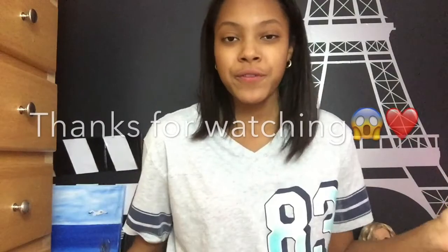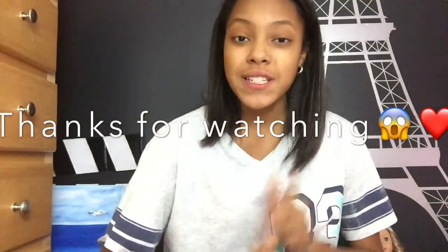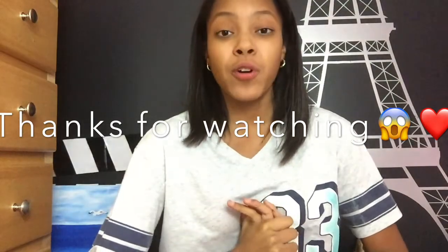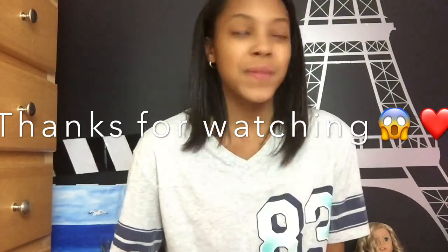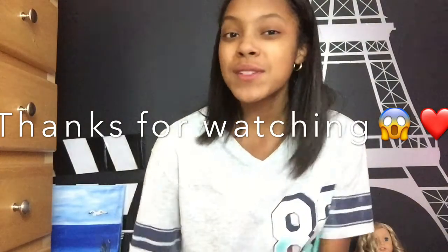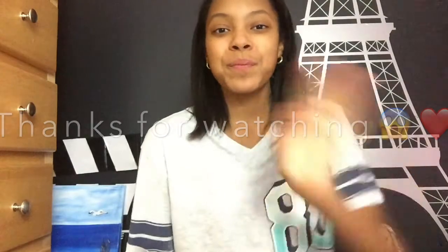So that was it for this video, guys. I hope you guys enjoyed it — subscribe, comment down below, and like this video if you enjoyed it. I know you guys really wanted to see this so I figured I'd make it for you. I hope it made sense and I'll see you in my next video, bye!